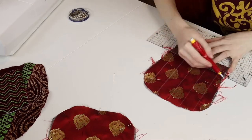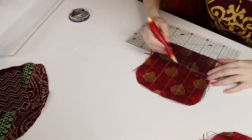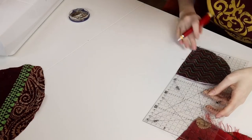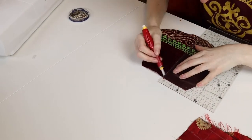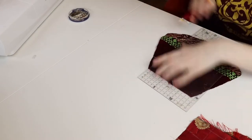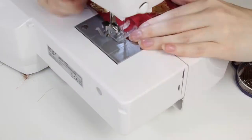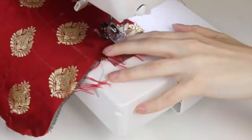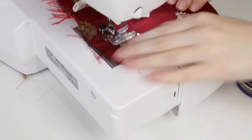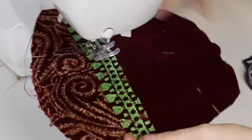Draw quilting lines onto the pieces in chalk to guide you. Once you've done all that, it's on to the most tedious step of this whole process: sewing over the quilting lines on all of the pieces. You could do this with decorative stitches, but for this demonstration I'm just using a nice simple straight stitch.